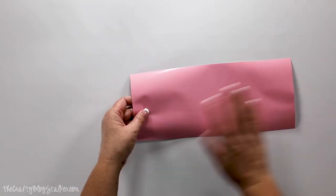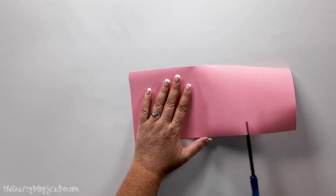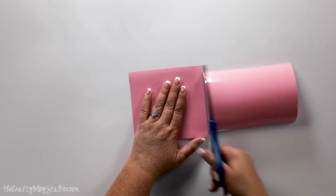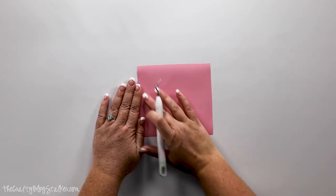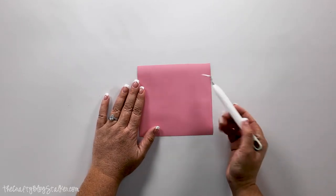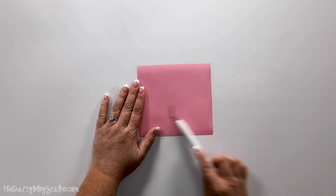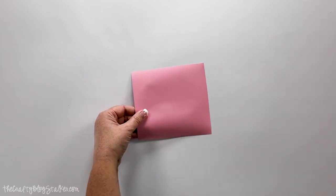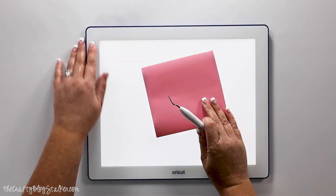Our design is cut, so let's go ahead and trim this. I can use the scrap for another project. Now we are going to be using this design as a stencil, which means we want to remove the positive part of the design so we are only left with the negative. To help me see my lines better, I'm going to bring in my Cricut bright pad and turn that on.